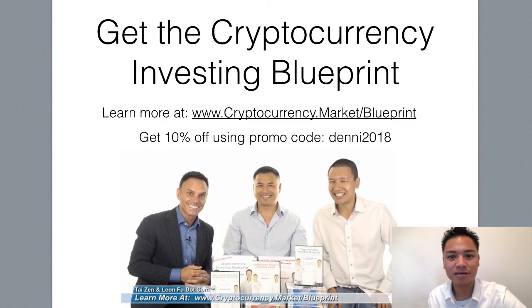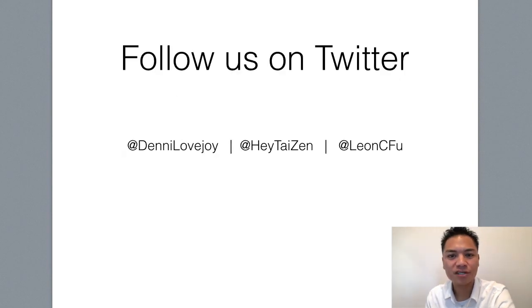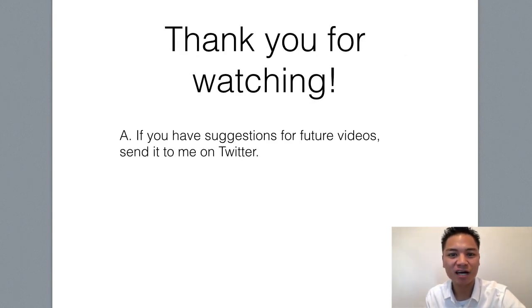In this video, I'm not talking about how to receive it, back it up, protect it, or update the wallet — I just wanted to show you how to send the Ethereum. If you like watching blockchain tutorials like this, get the cryptocurrency investing blueprint — you can learn more at cryptocurrency.market.blueprint and get 10% off using my promo code denny2018. Check out the display address on screen or the links below, follow our team on Twitter at dennylovejoy, and thank you so much for watching. If you have any suggestions for future videos, send them to me on Twitter. Have a terrific day and I'll see you on the next blockchain tutorial.